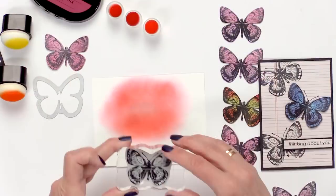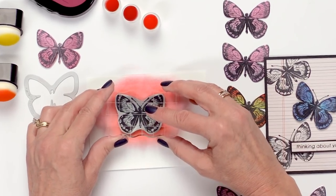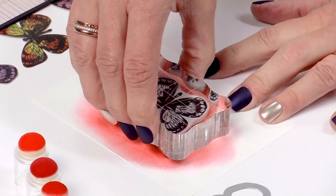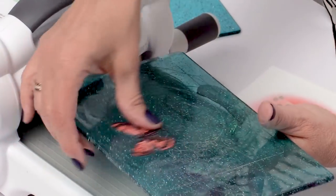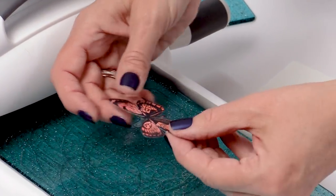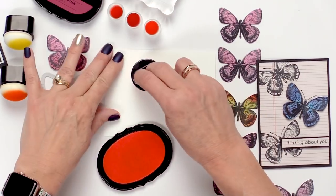Hello and welcome to Scrapbook.com's Sizzlin' Days of Summer. We have teamed up with Sizzix and Stampers Anonymous to bring you a free stamp and die set today. Be sure to add it to your cart at checkout. This stamp is beautiful with an inked background.